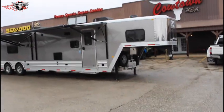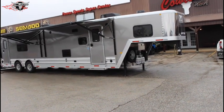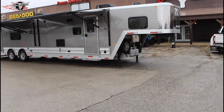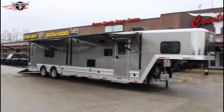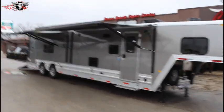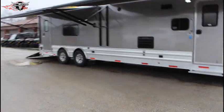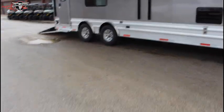I've got a toy hauler here that's a very, very nice — 15 foot living quarters and 16 foot toy hauler compartment. Dual jacks, dual power awnings, and it's been upgraded to 14-ply radial tires.